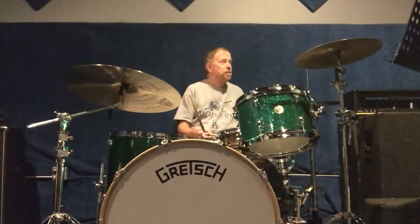So you can see at the end of each measure, I do a little turnaround there. So if I did that faster.